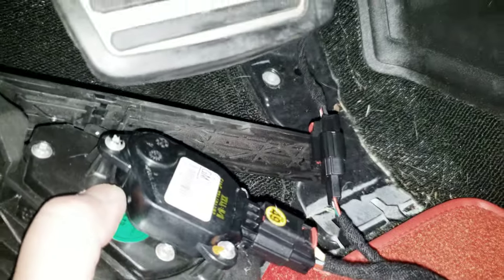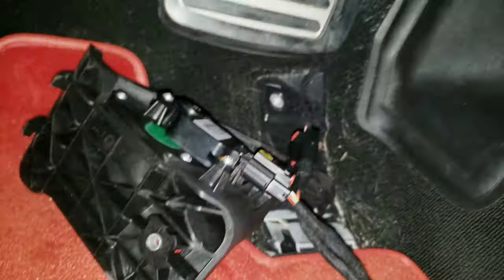Very simple — click and re-click. Now I can put everything back together and try to mount the Pedal Commander somewhere there.